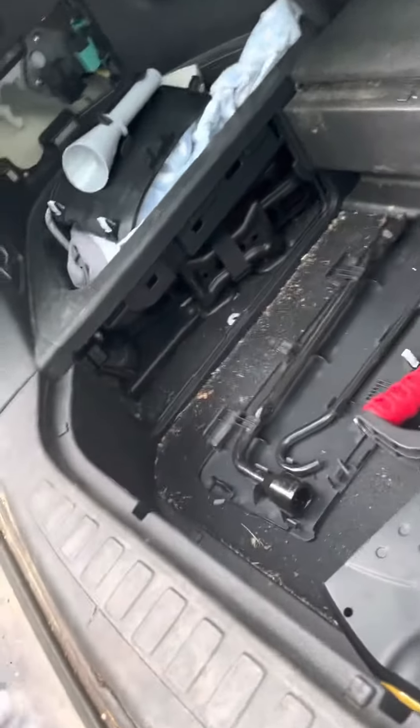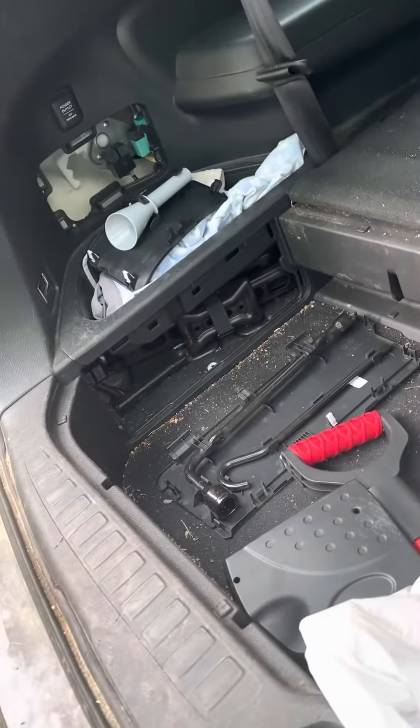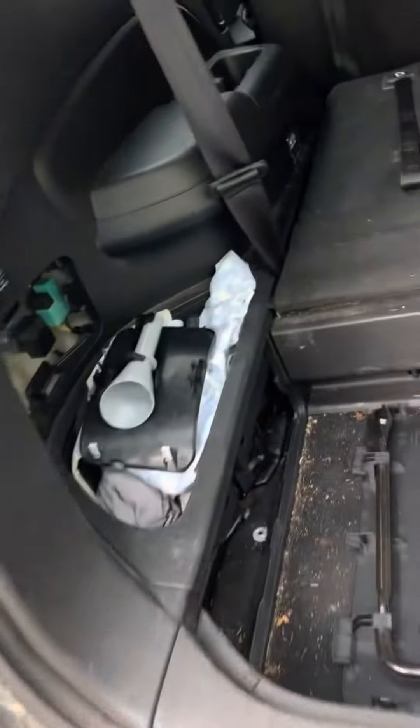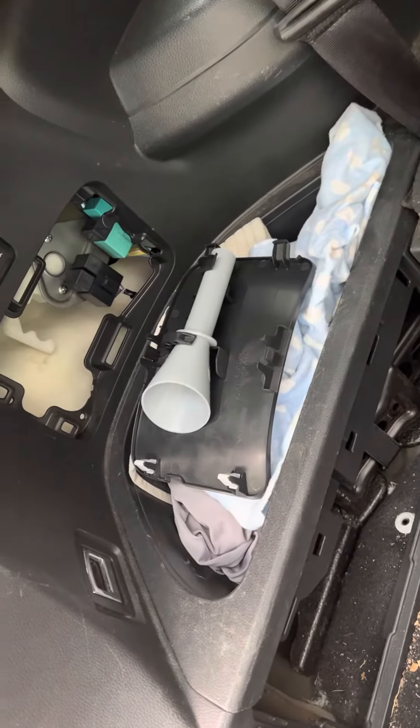What I finally ended up finding was a hidden, undocumented place where they put fuses. I looked on YouTube and found a guy talking about a panel on the backside.